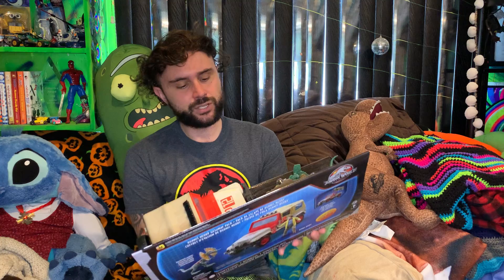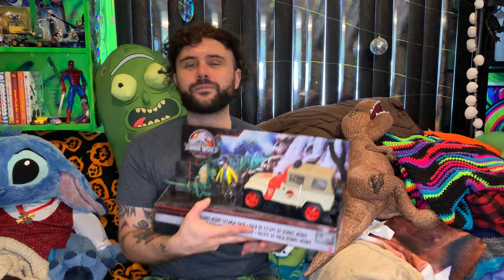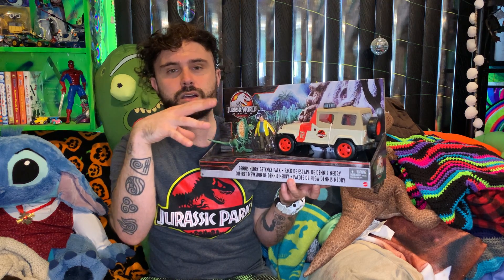Hey, what's up, Lightball Joe here. Today we are going to unbox and discuss the Jurassic World Legacy Collection Dennis Nedry Getaway Pack. I can never say his name correctly. This is from Mattel. This is an open box — Dennis himself is in plastic, he is in a blister pack.